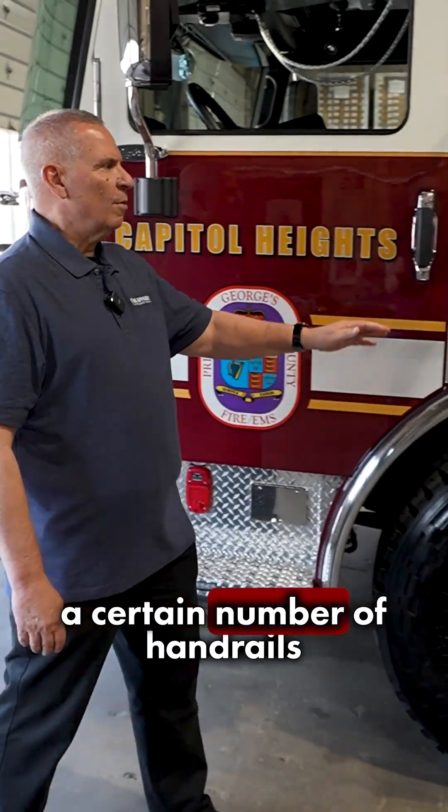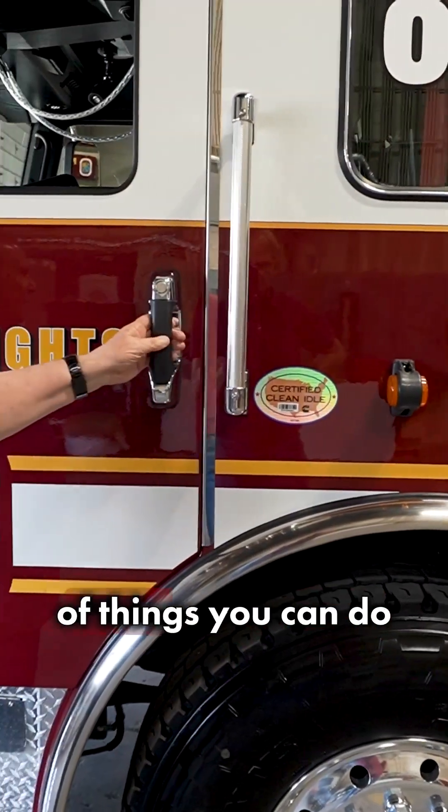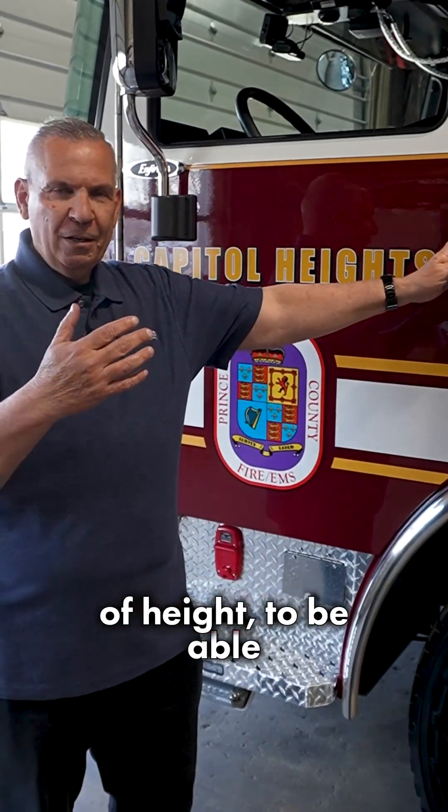There are certainly a number of handrails that are required by NFPA, but there's a lot of things you can do to your truck to make it a lot easier for all our members, regardless of height, to be able to get on our fire apparatus in a very easy way.